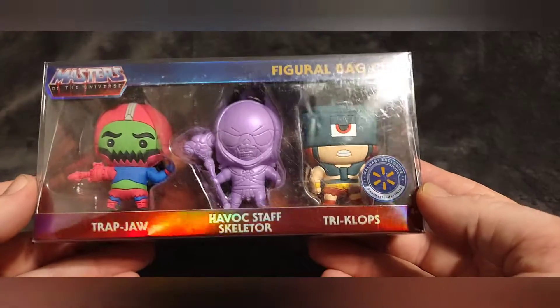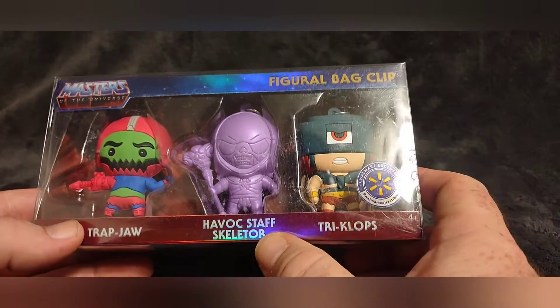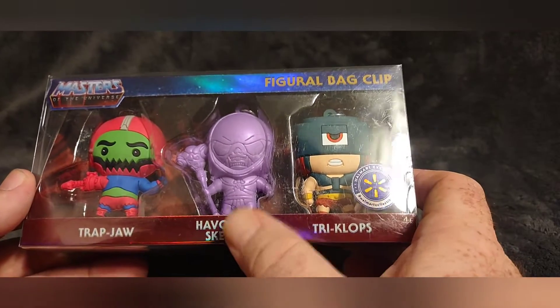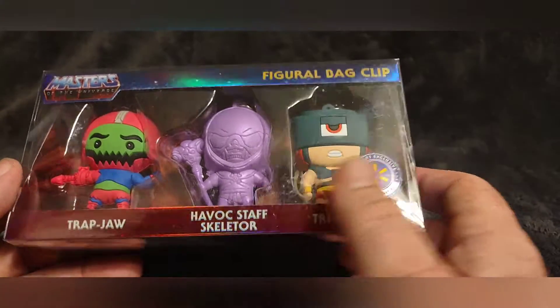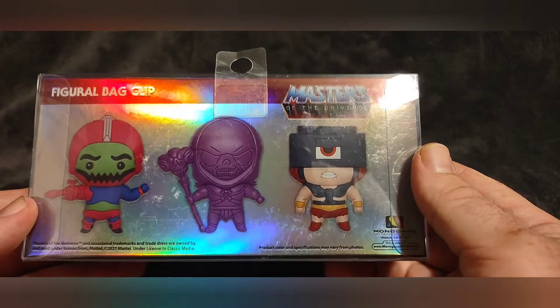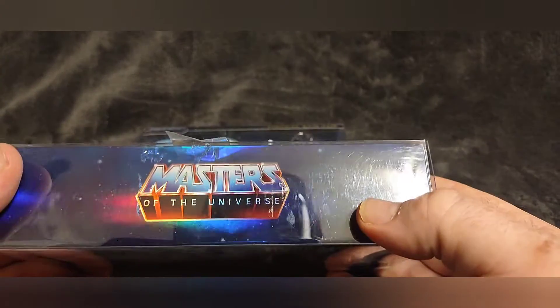For the bad guys pack we have Trap Jaw, Havoc Staff Skeletor, and Tri-Clops. Just like with He-Man, we've had Skeletor before but it was the regular color one. There's a UPC code on the front and the logo in full color on the back.